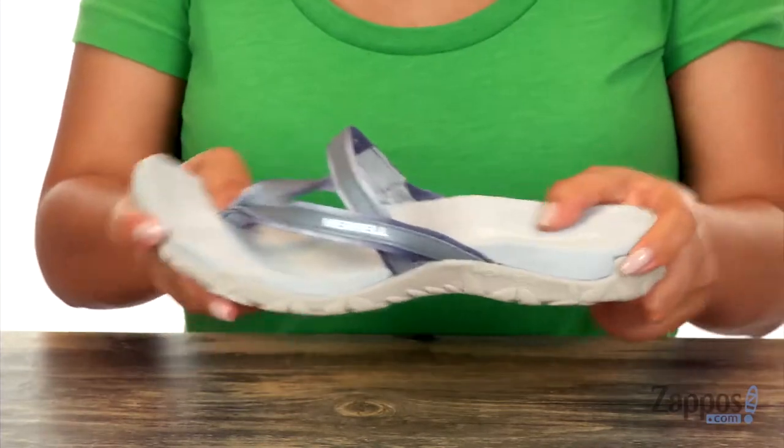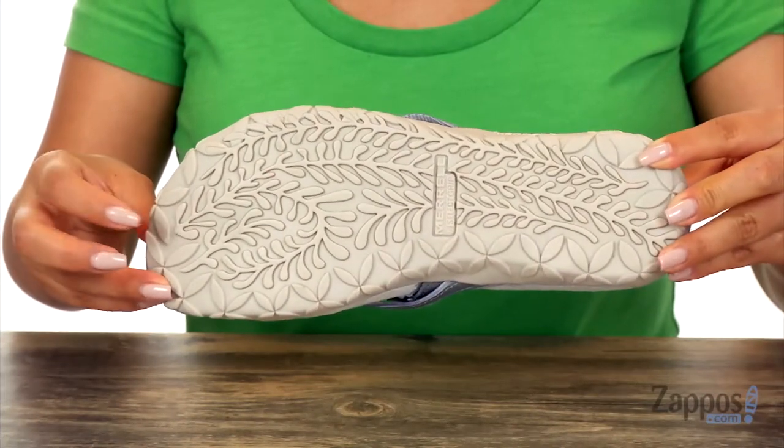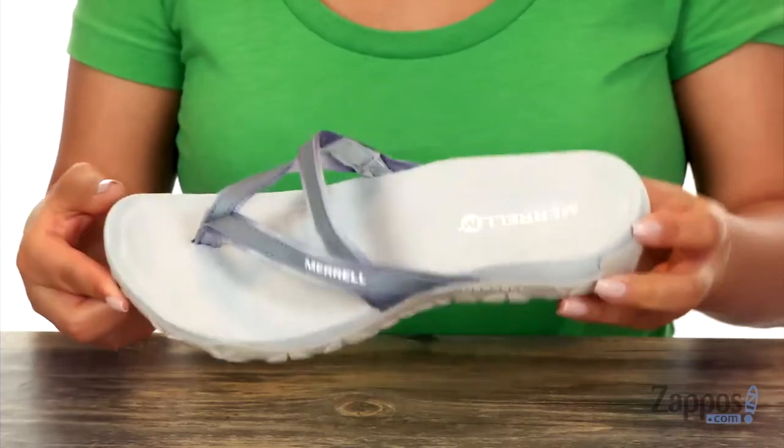They're very lightweight and also super flexible. At the bottom there is an M-Select grip that delivers durable traction and grip. Slide into absolute comfort with this wonderful pair from Merrill.